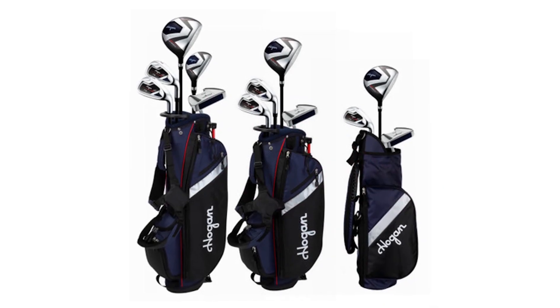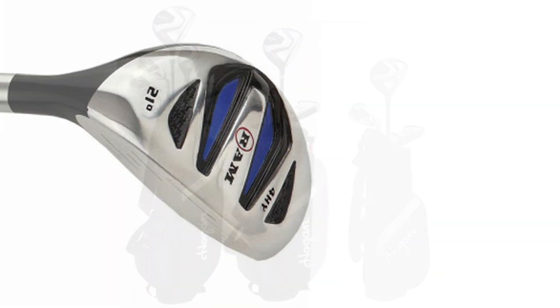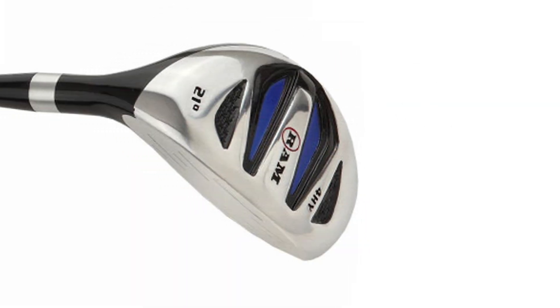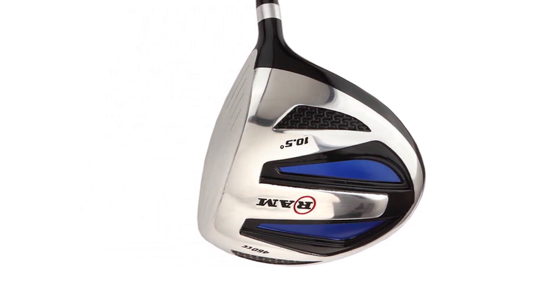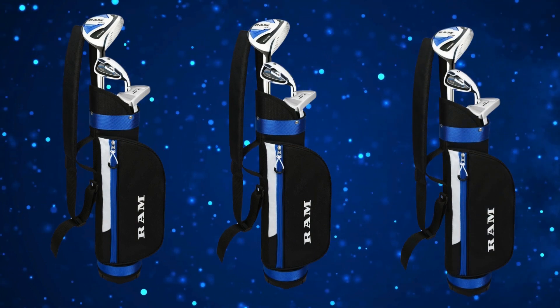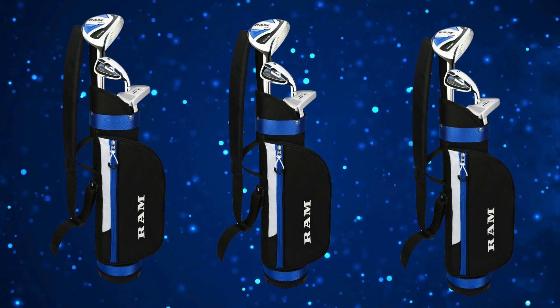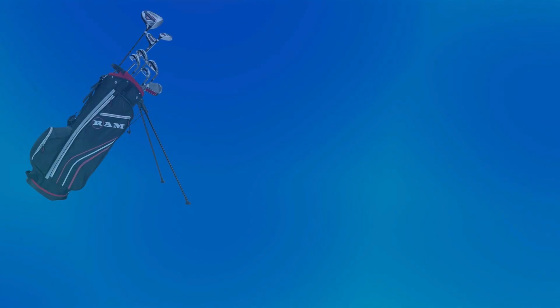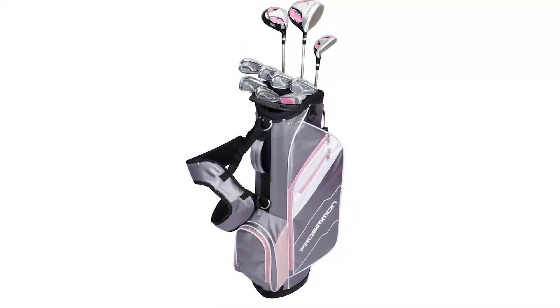With optimized lofts and flexible shafts, even young golfers with slower swing speeds can see impressive distance, which keeps them motivated and helps them feel accomplished on the course. Even the putter in this set is designed with young players in mind — it's forgiving and stable, helping them focus on alignment and pace, two of the biggest keys to successful putting. Now let's talk about the design of this set. Not only is it functional, but it's also got a modern, youth-oriented look. From the bold colors to the sleek lines, this set is designed to appeal to younger players.